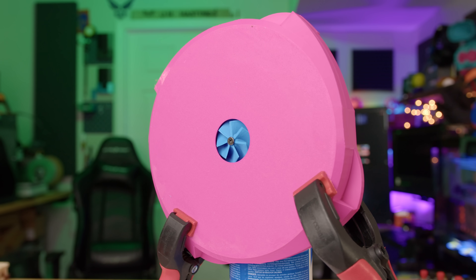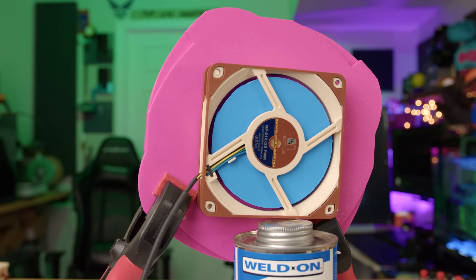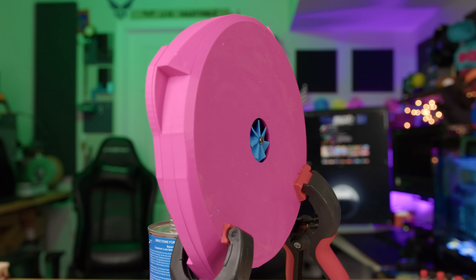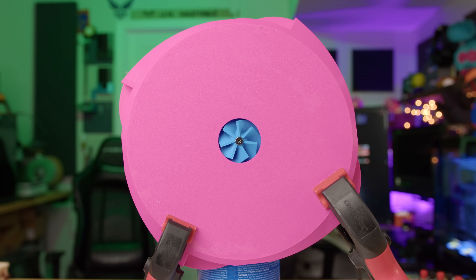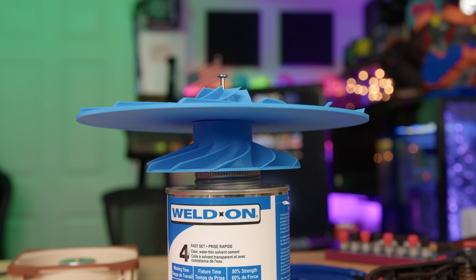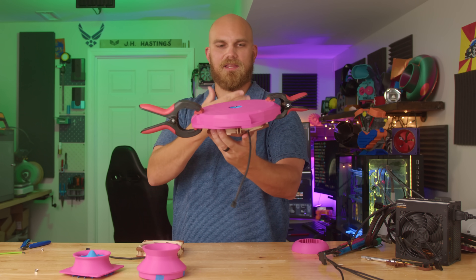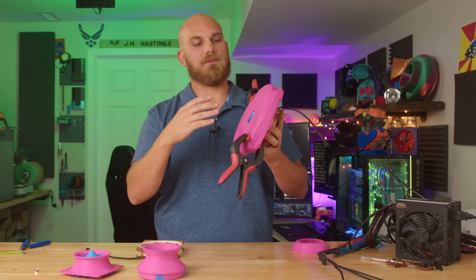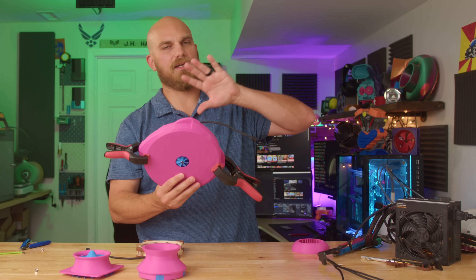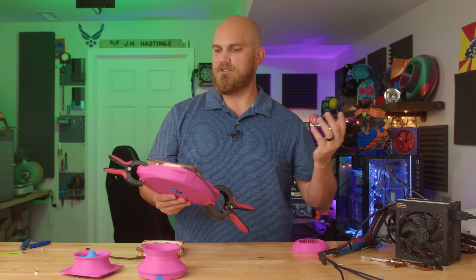The big problem with this design is that nothing is fastened together — no fasteners, no tabs to align anything. The idea was to glue it together, but once glued, it's never coming apart and you can't remove the A12X25 frame without smashing it. So I drilled a hole through the center of the stacked compressor wheels and used a bolt to fasten them together, and held the housing together with two clamps instead of gluing. I think we should get the same performance — let me know in the comments if you disagree.